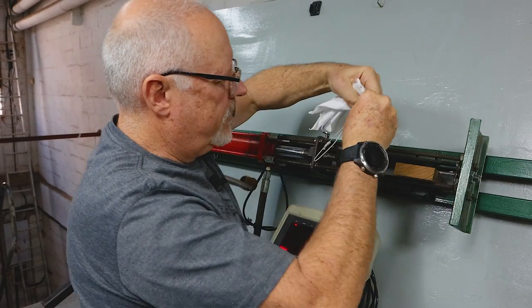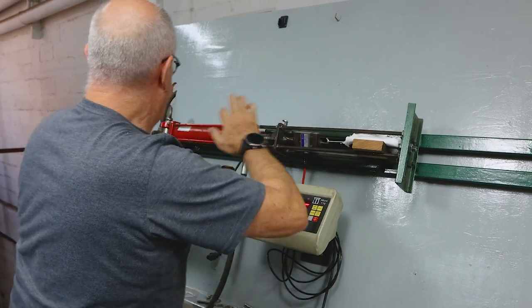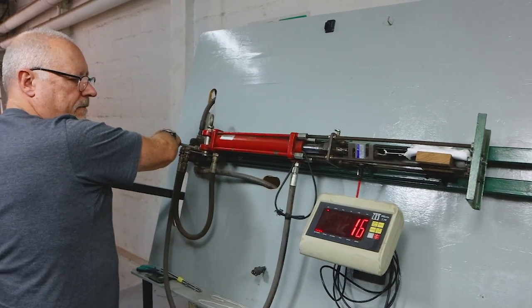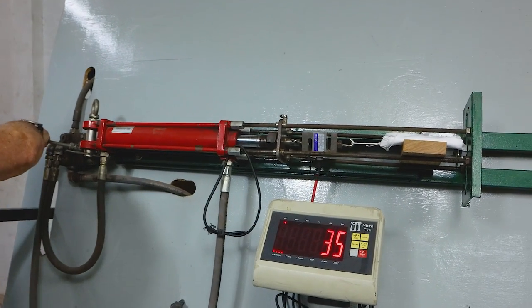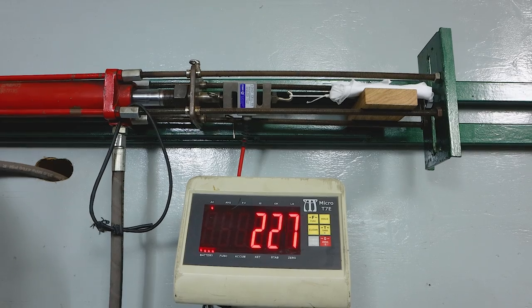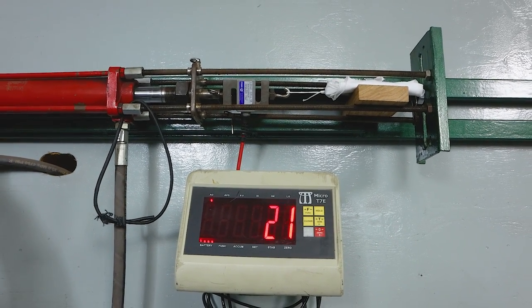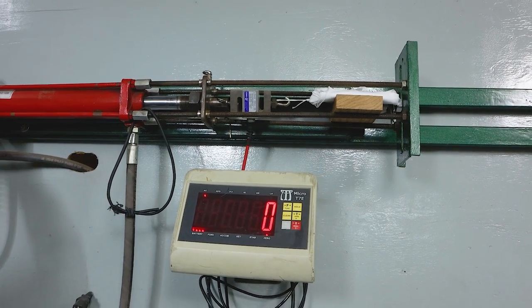Let's move it to the second one — shutter up. Don't need any flying projectiles. Over 200. That's a good one — over 300.